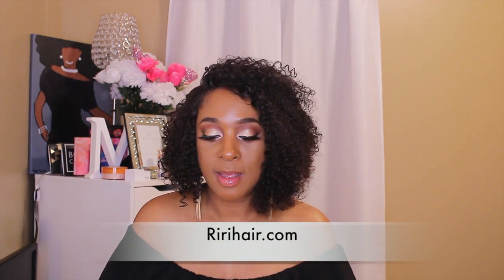So this unit that I'm wearing is by Riri Hair. I ordered this hair probably about a couple of months ago but I haven't had a chance to come on camera and share with you guys what the unit looks like. I finally got a chance to wear it. Before I wore the wig I wanted to share with you guys first. I sprayed it down with water and used some mousse on it.